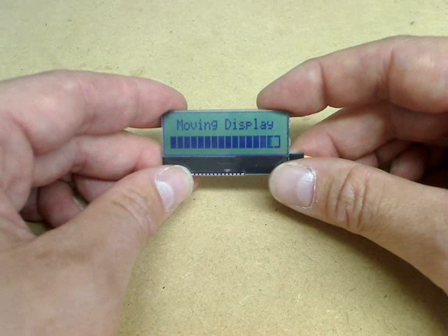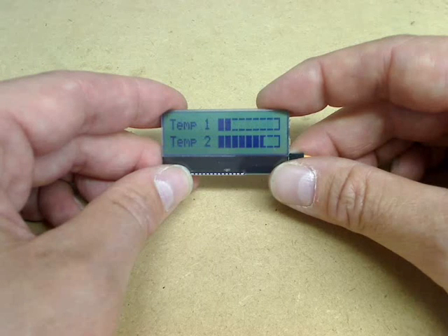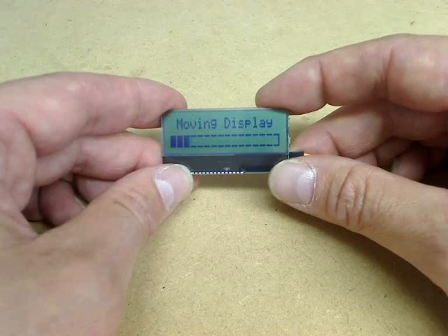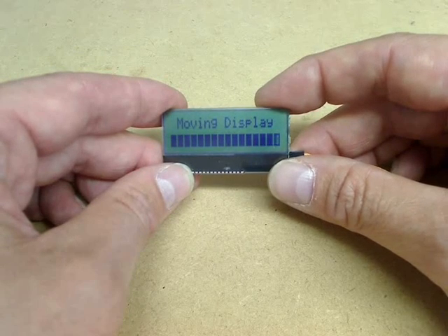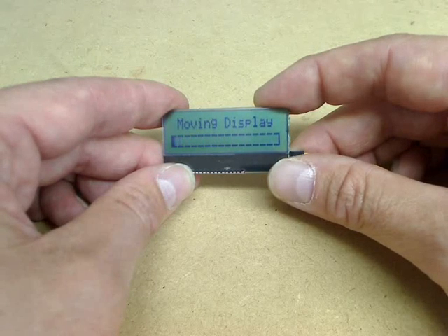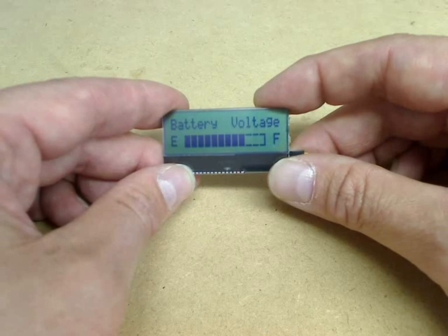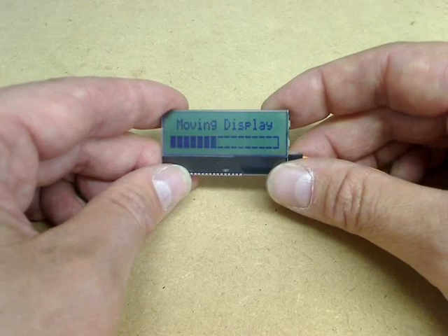The unique feature of the module is what we call GraphSmart, a function which allows you to display one or more bar graphs without the need for any special coding. For example, to display these bar graphs the only information that the module required was the length of the graph in characters and the percentage value. GraphSmart makes displaying graphical data much easier and means that the host computer or microcontroller doesn't need any special programming to achieve really professional results.